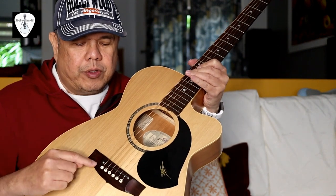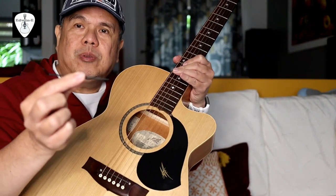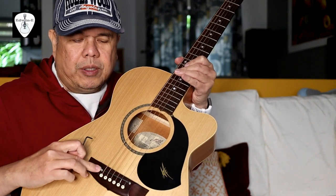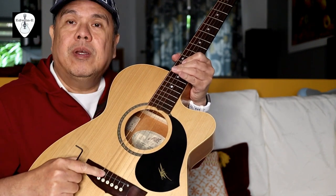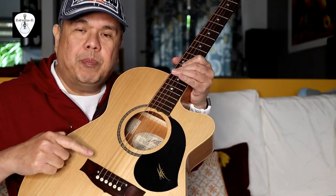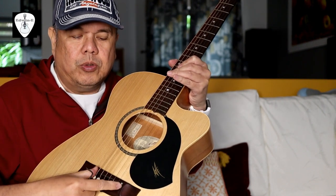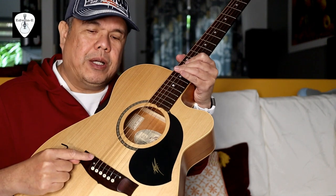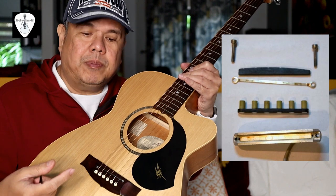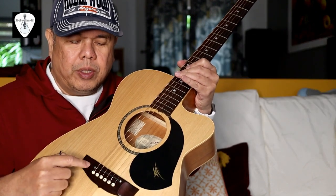Don't ever try to touch these screws, because it will be tempting to adjust them with an allen key — like a 2.5 millimeter one like this. If you loosen this one, chances are the saddle will go down, but at the same time the pickup also goes down, because the purpose of these two screws is just to hold the pickup in place.